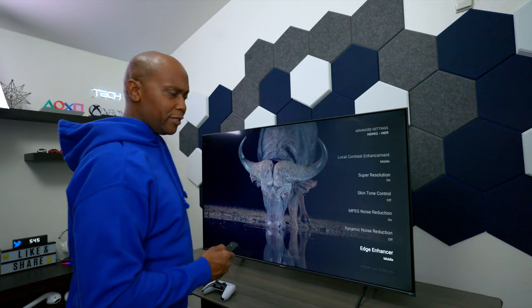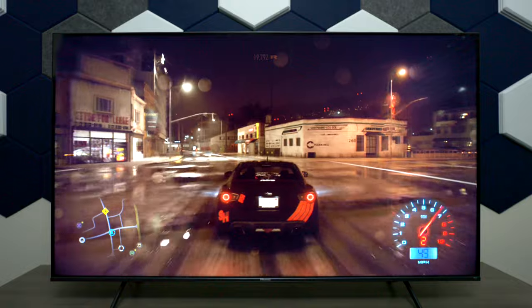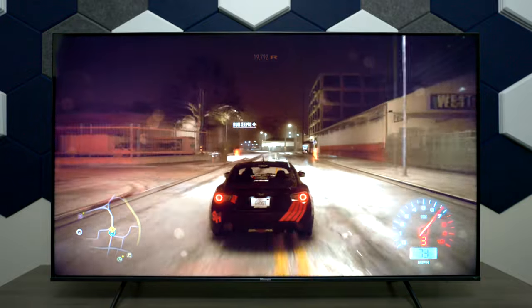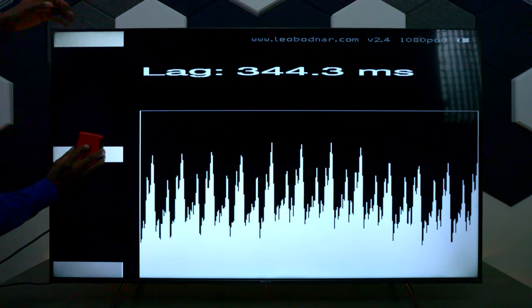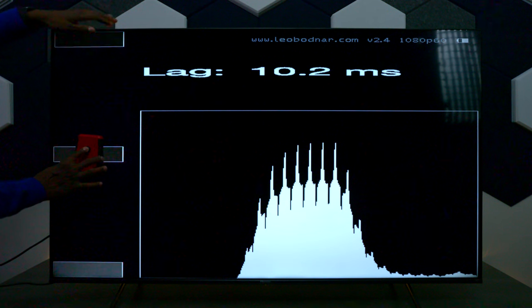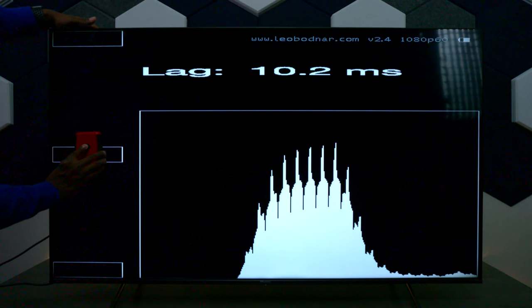Let's talk about gaming. With the TV in gaming mode, let's check out the input lag to see how fast it responds. Keep in mind, anything below 30 milliseconds is pretty good — and it's getting 10.2 milliseconds, so it's actually pretty good for a television.